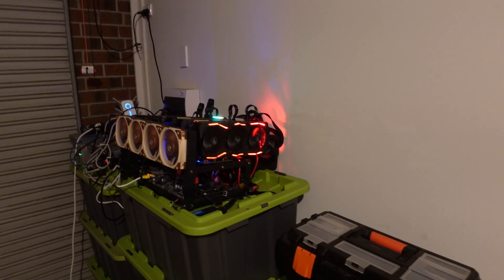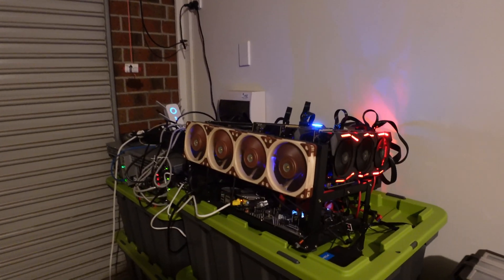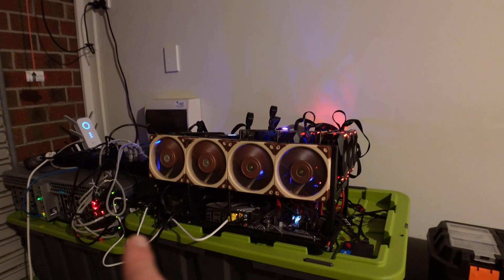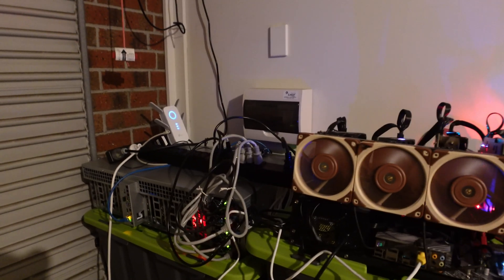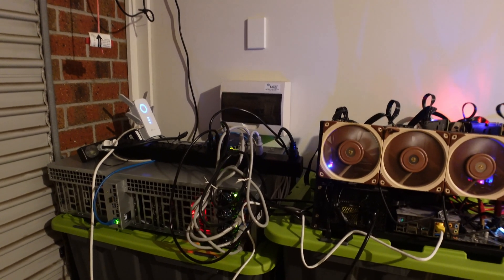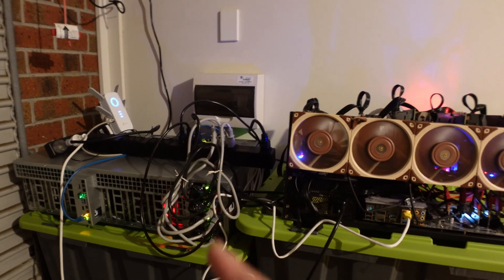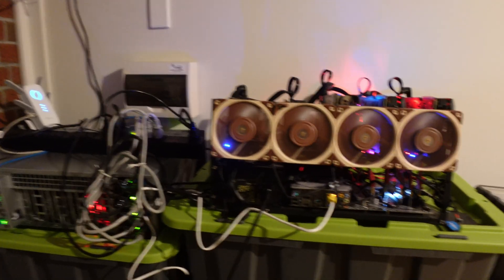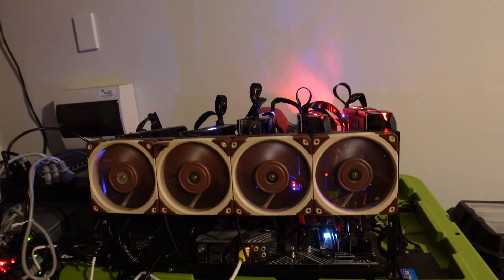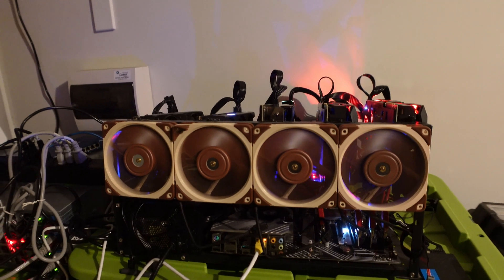Here we are in the garage. As you can see, this is the open air frame I want to move into the Octaminer case — currently there are five GPUs on this open air frame. On the left is the current Octaminer I've got, mining Ethereum on two miners getting paid out in Bitcoin. The Bitcoin mined from this device is actually what I used to buy the new Octaminer. The objective today is to take this open air frame and move it into the Octaminer and add the extra GPU I picked up secondhand.